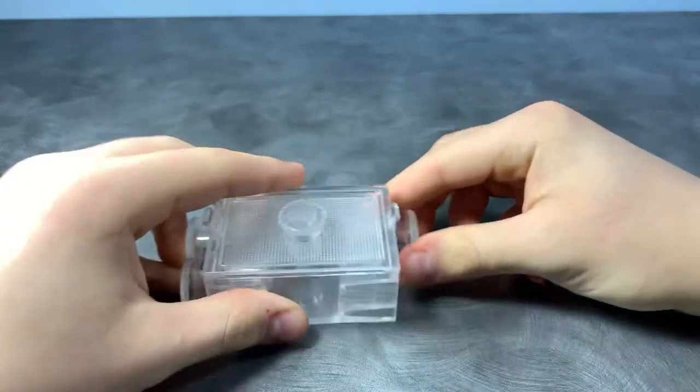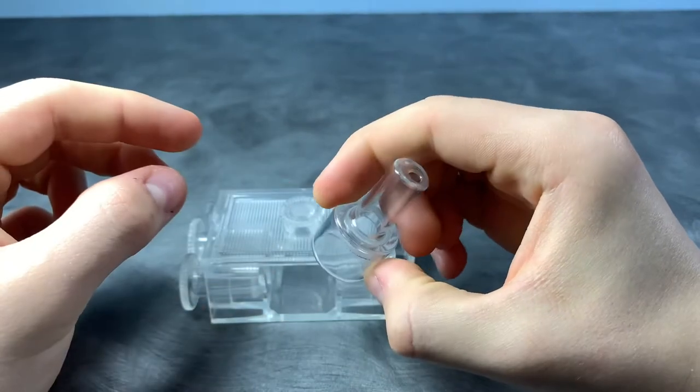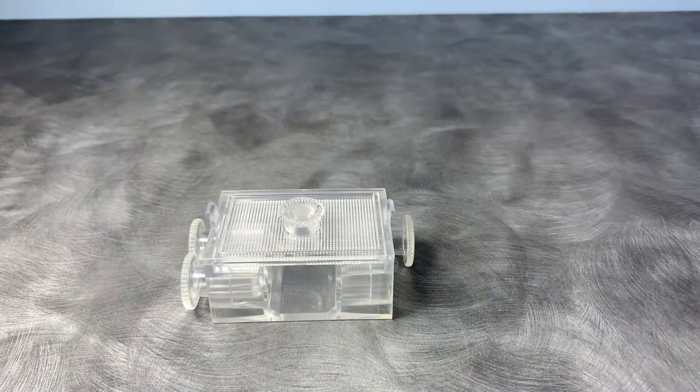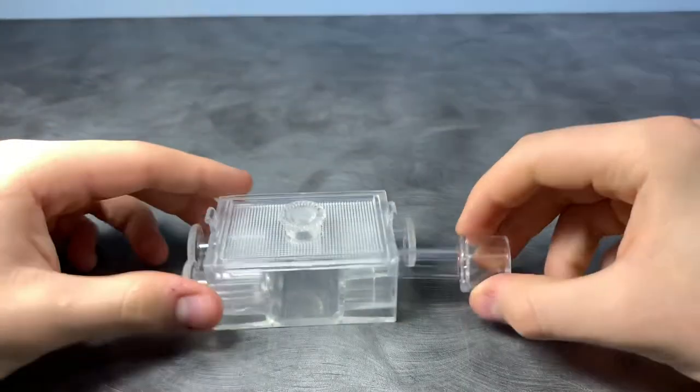As your colony grows and needs more space, you can easily attach new nests and outworlds to this test tube portal. So this test tube portal basically doubles up as a founding stage slash early colony outworld, and also can be a gateway to other nests and outworlds.